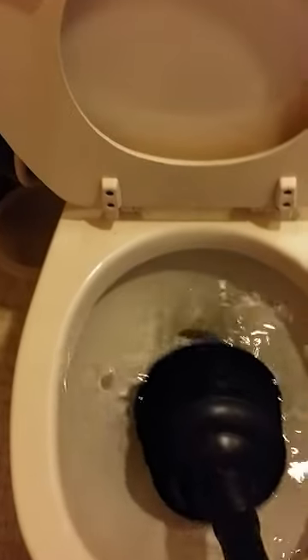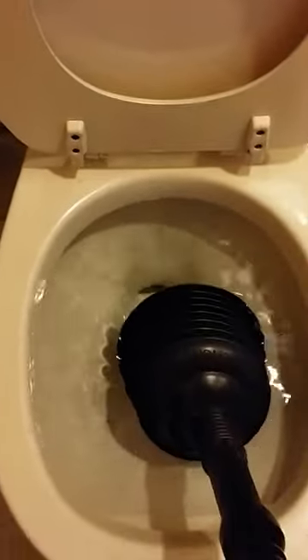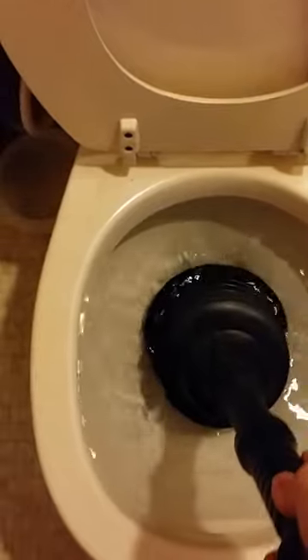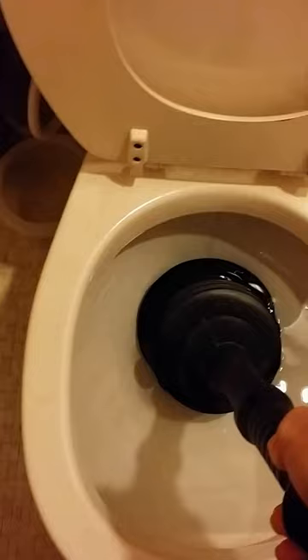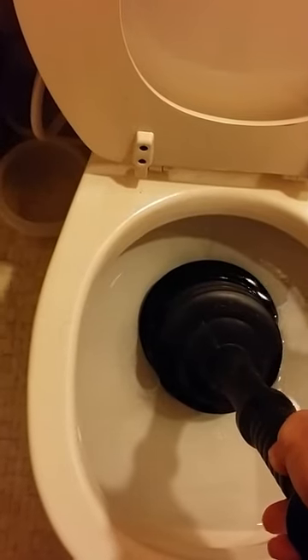I'm demonstrating a new toilet plunging technique that my son invented. It has remarkable success at how fast it cleans blockages. What he does is he puts it in and then he...